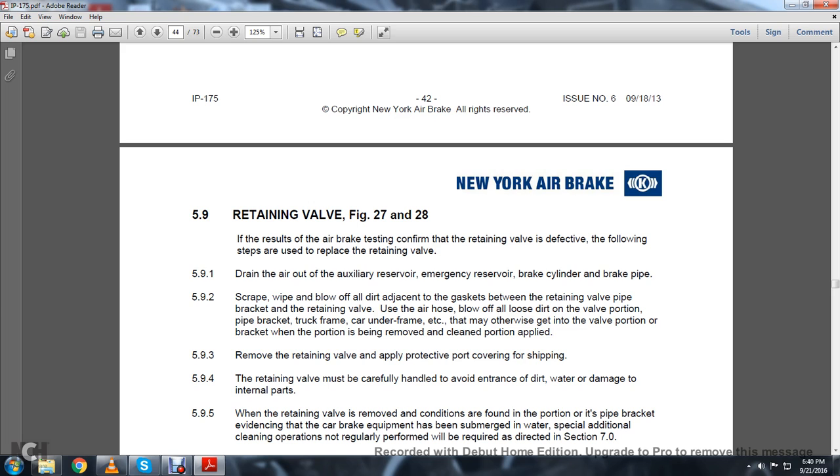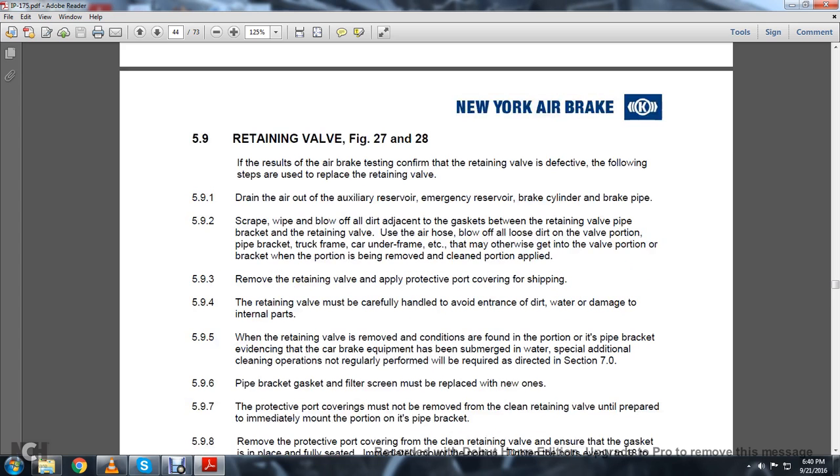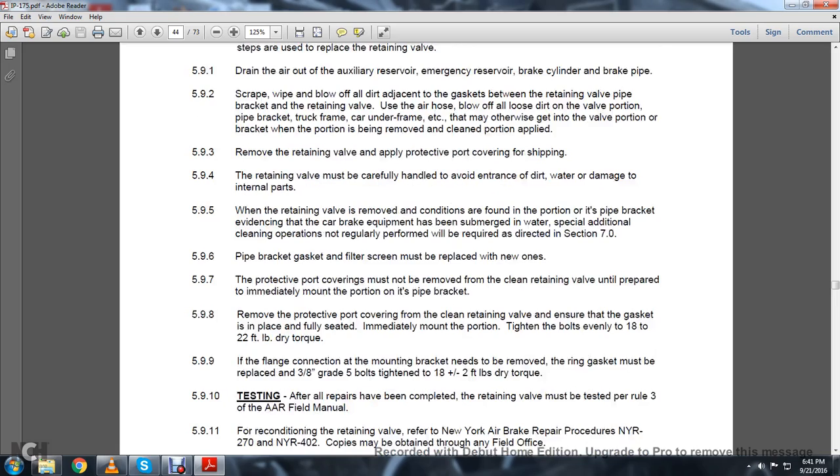Scrape, wipe, and blow off all the dirt adjacent to the gasket between the retaining valve pipe bracket and the retaining valve. Use the air hose to blow off all dirt on the valve portion, pipe bracket, truck frame, and car underframe, etc., that may otherwise get into the valve portion while the portion is being removed or cleaned. 5.9.3: Remove the retaining valve and apply protective port covering for shipping. The retaining valve must be carefully handled to avoid entrance of dirt and water and damage to internal parts. When the retaining valve is removed and conditions found in the pipe bracket provide evidence that the car brake equipment has been submerged in water, special additional cleaning operations not regularly performed will be required per Section 7.0.